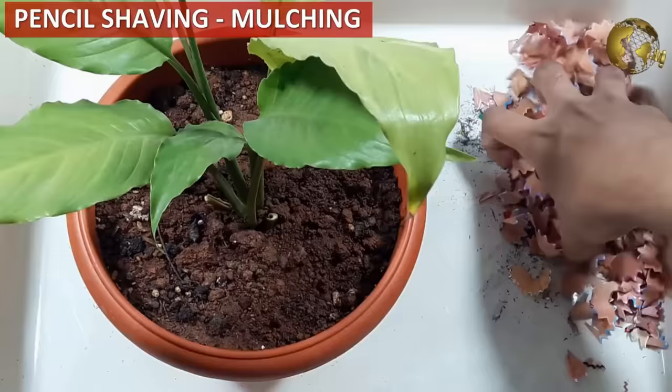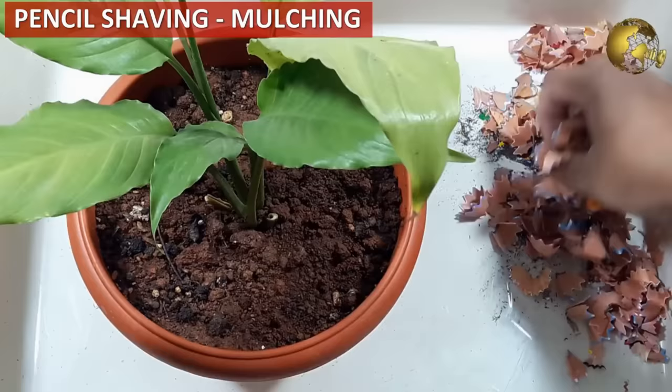Do not throw away pencil shavings from your kids. Use them for mulching, which also prevents weed growth and repels insects.